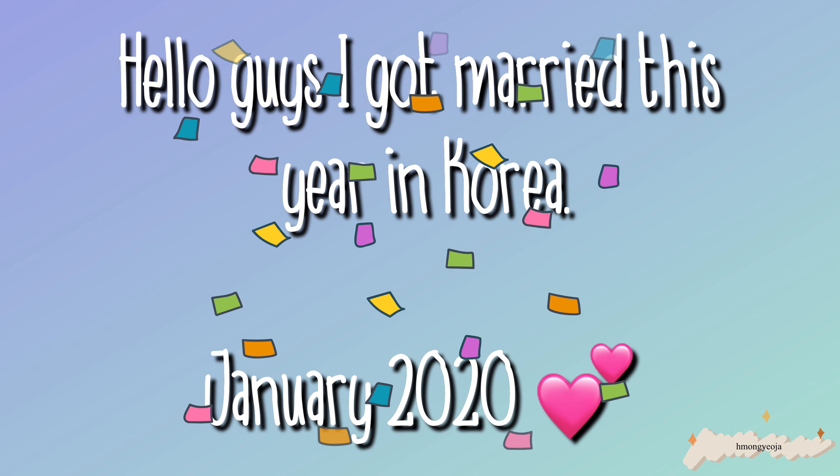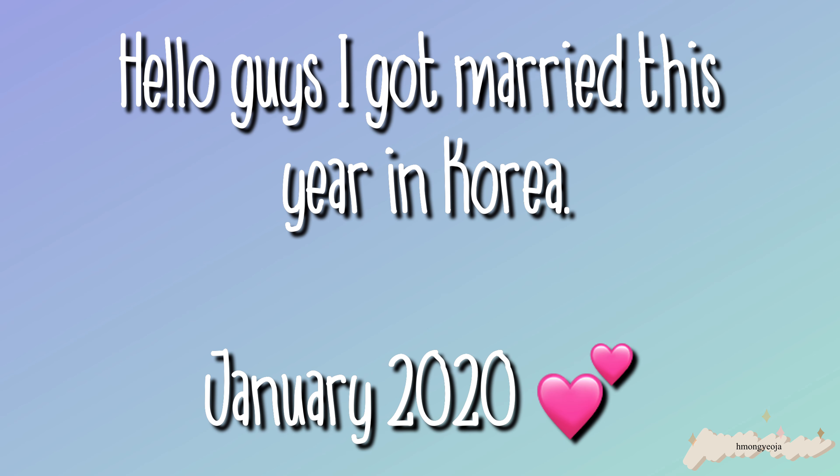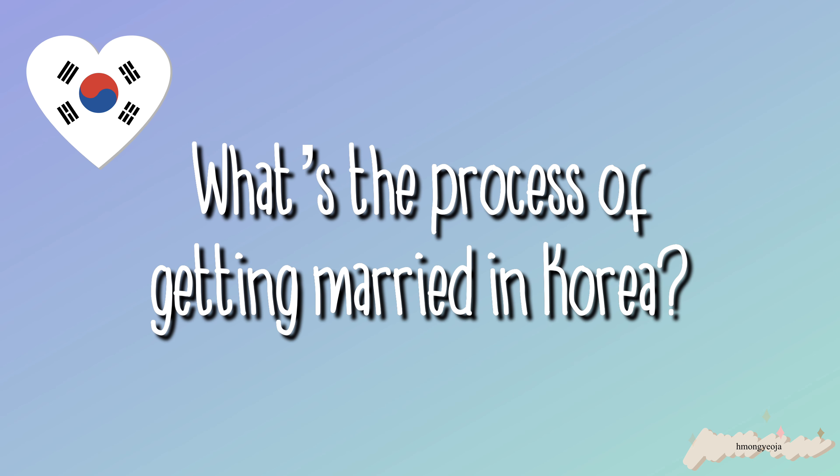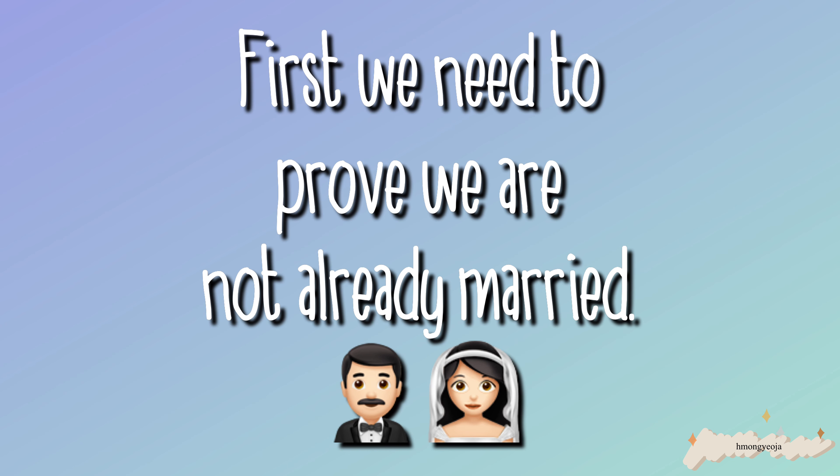Hello guys, I got married this year in Korea in January 2020, and I thought I would make some videos about the process of getting married in Korea. Hopefully you guys find these videos helpful. I am from the USA, so all of the information I'm going to be giving you guys is for US citizens only. I'm not sure about other countries.